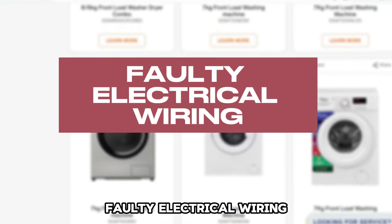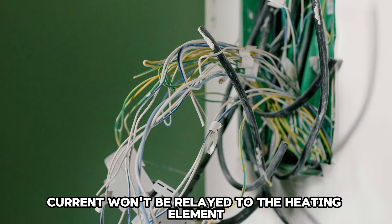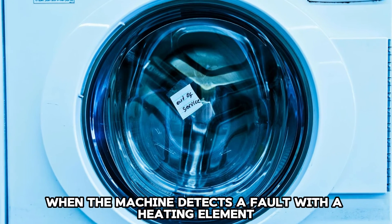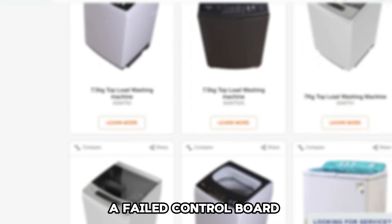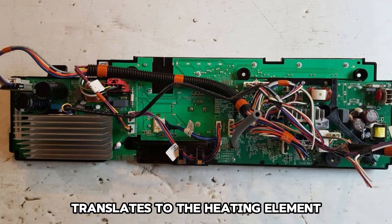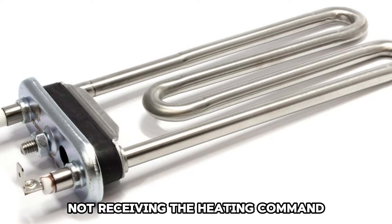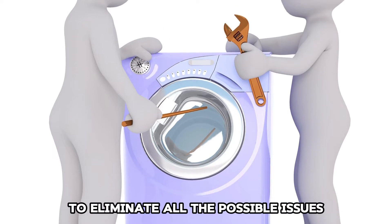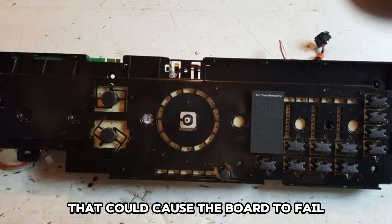Faulty Electrical Wiring: When there is a break in the electrical wiring, current won't be relayed to the heating element. When the machine detects a fault with the heating element, the E64 error code will be displayed. A Failed Control Board translates to the heating element not receiving the heating command. It is good to narrow down the faults leading to the control board to eliminate all the possible issues that could cause the board to fail.